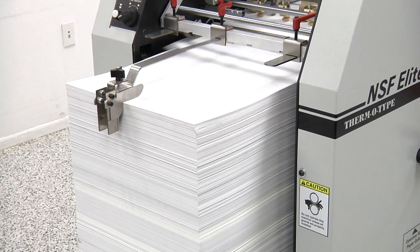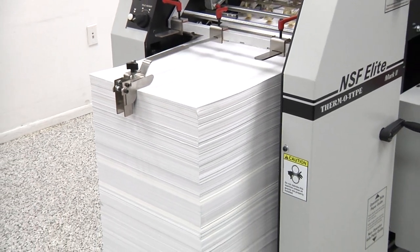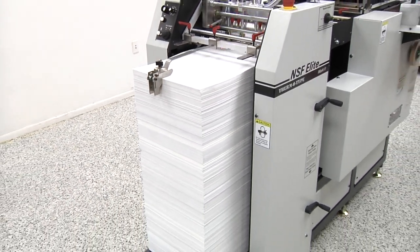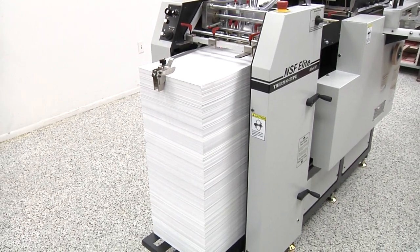The NSF can hold up to 32 inches of paper in the feeder. The high capacity feeder improves productivity by reducing the number of times the press must be stopped to reload the feeder during each shift.